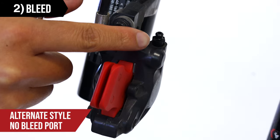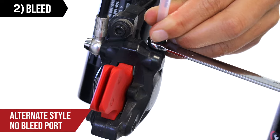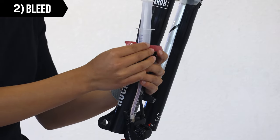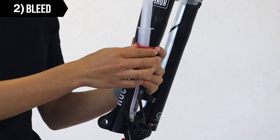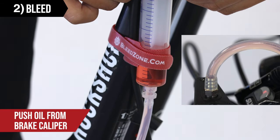Note that some Tektro brake caliper models do not have a bleed port, and you would attach the tubing without the adapter to the bleed nipple. The hook and loop fastener can be used to hold the syringe during the bleed process. Slowly push oil through the fluid line from the syringe at the caliper.